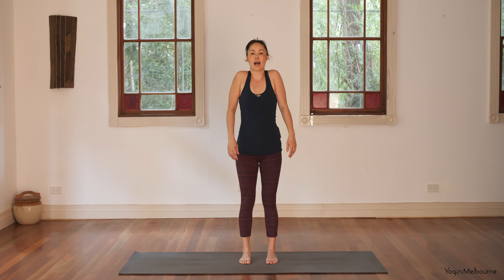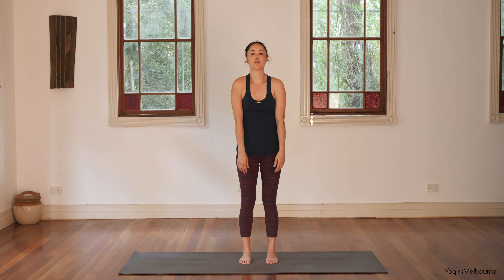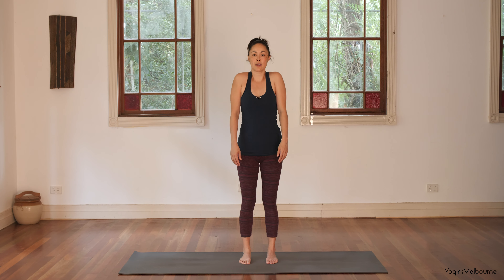Taking the shoulders forward, up, and back. Forward, up, and back. And again, forward, up, and back. Taking the breath into the upper body. Just notice how your shoulders are feeling — not in a judgmental way, just listening in.